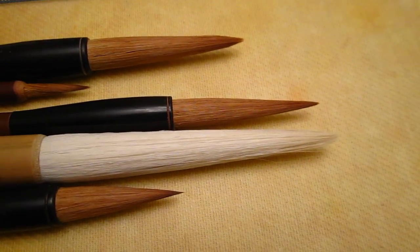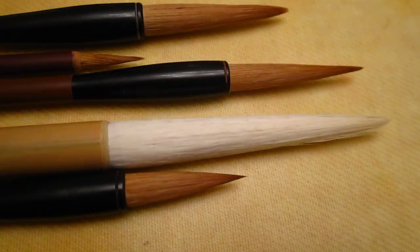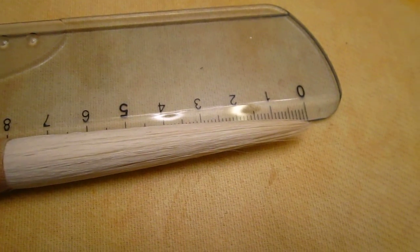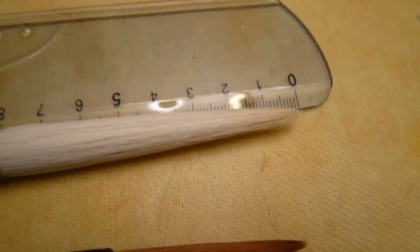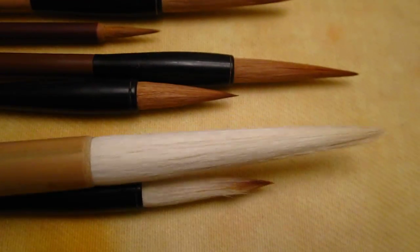Hello dear friends, here I have some special brushes I would like to show you. This one you can see is almost 7.5 cm long and it's a really long hair brush.